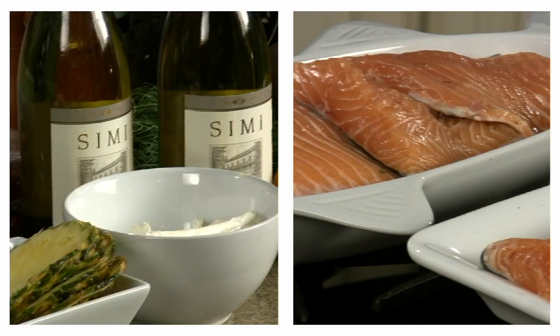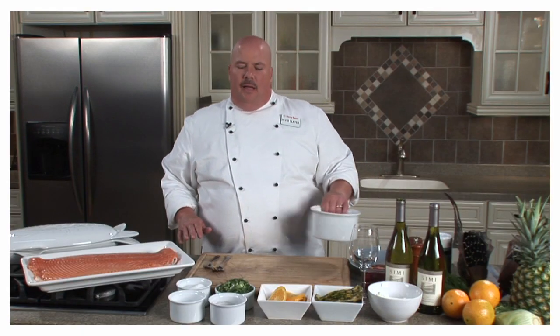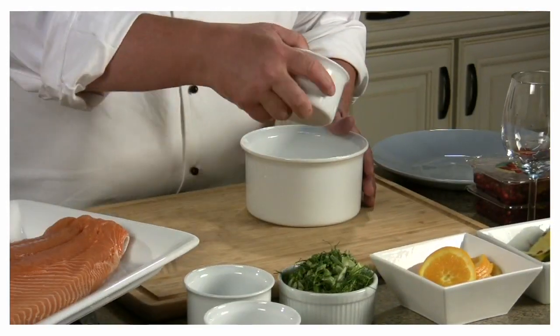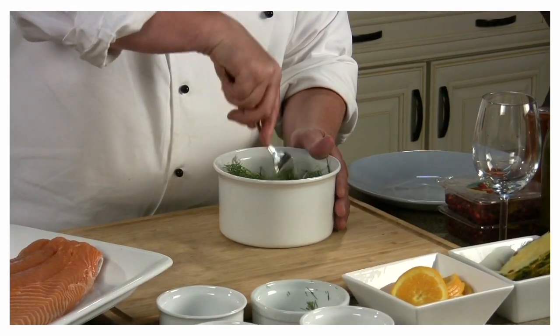Hi, I'm Chef David with Harris Teeter, and I've got some great ingredients to work with today. We're working with some fresh salmon and a Semi Chardonnay — two great ingredients that are going to make one great dish. I'm going to be doing a citrus salmon gravlax. I'm going to start the dish by making my curing mixture, which is going to consist of sugar, sea salt, cracked pepper, and fresh chopped fennel. I'm going to take all these ingredients and just mix them together.